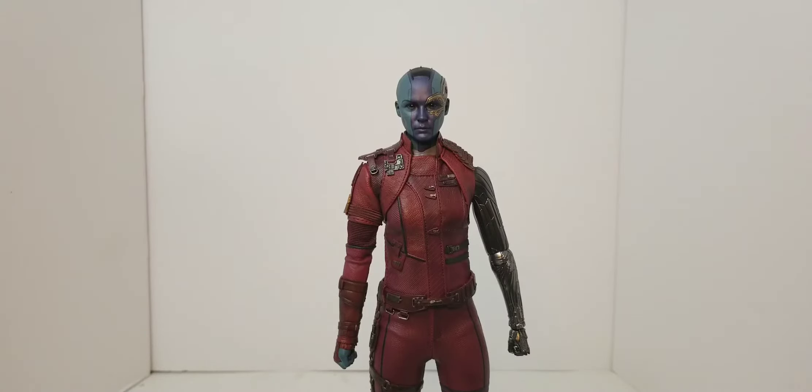We have Miss Nebula out of the box. First impressions — she looks pretty freaking good. It's kind of throwing me off though — that arm, I don't know.